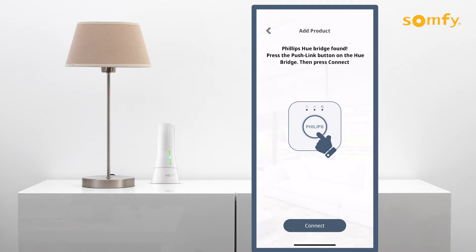Once the Philips Hue bridge is found, press the push link button on the Philips Hue bridge. Next, press the connect button to allow the linking between the products.